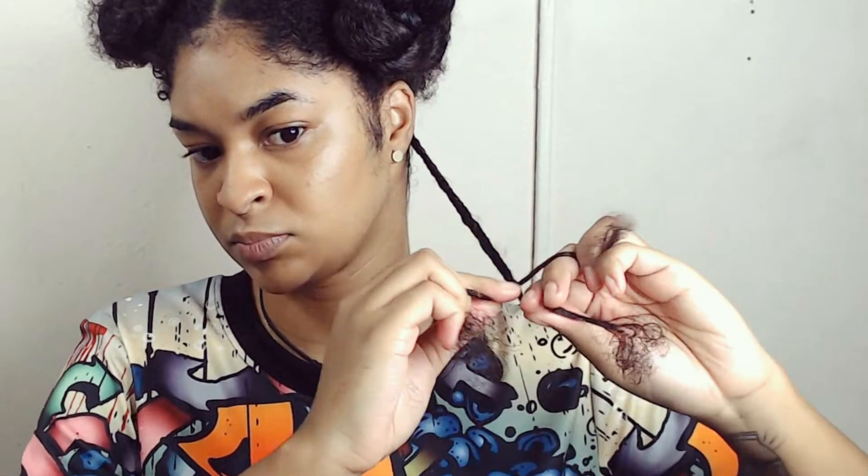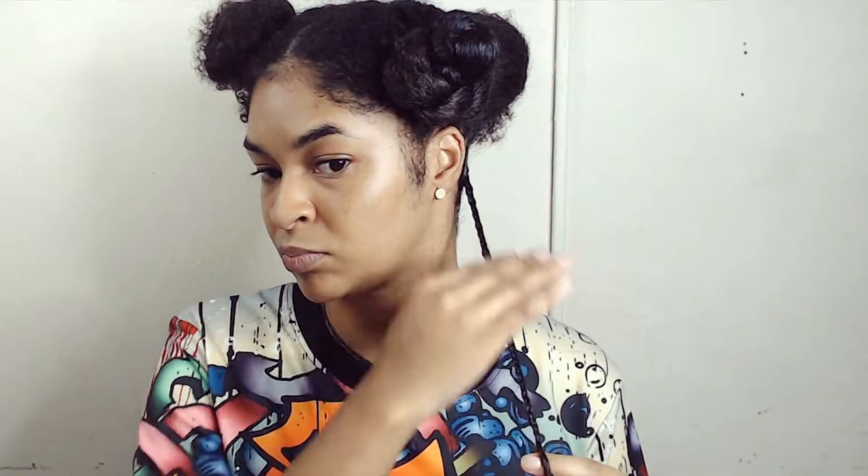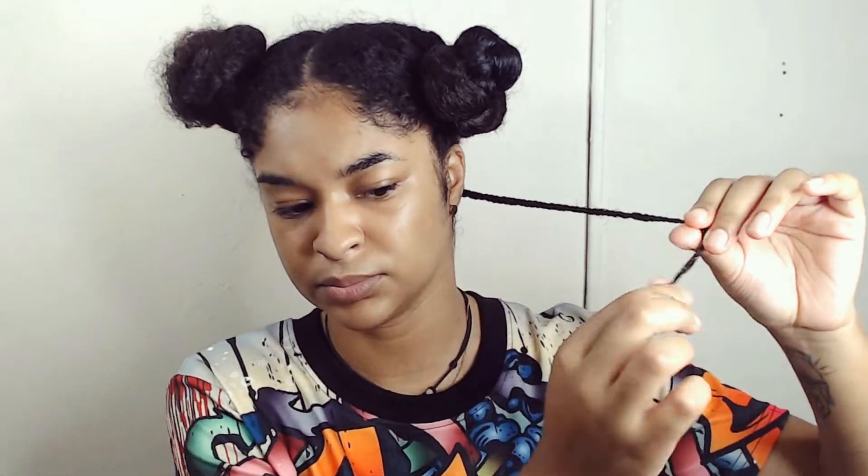I usually leave this in for about two weeks, and after a week my roots start to get a little bit fuzzy, so I simply apply some edge control to the roots and apply rubber bands. I also apply some of that edge control onto my ends to ensure that they don't unravel during the week.